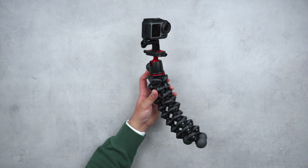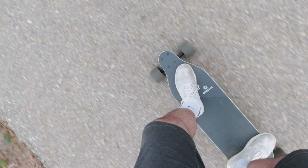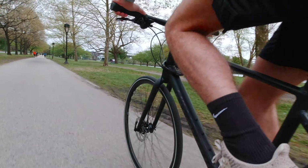Perhaps the most well-known and versatile mount I tend to use is the Joby GorillaPod. My Osmo Action basically lives on this thing because I can use it as a simple handle when I'm shooting a vlog-style video to get the camera up and away from my face comfortably. It gives me more reach and is definitely a lot more comfortable to hold than just the camera itself.